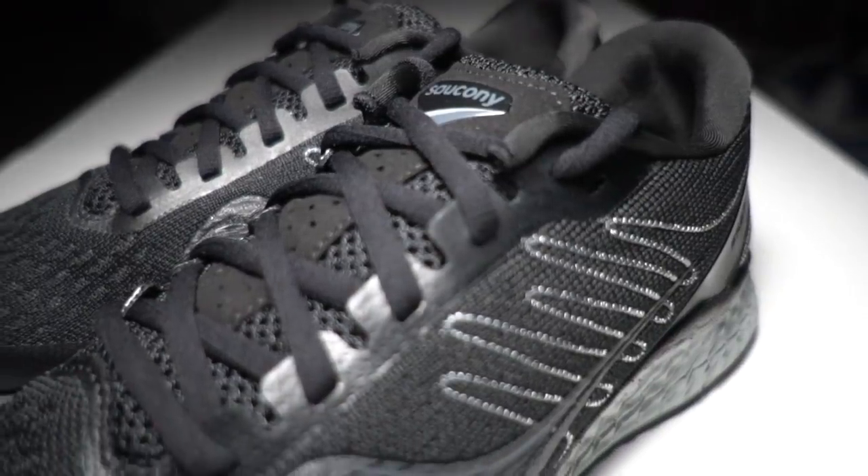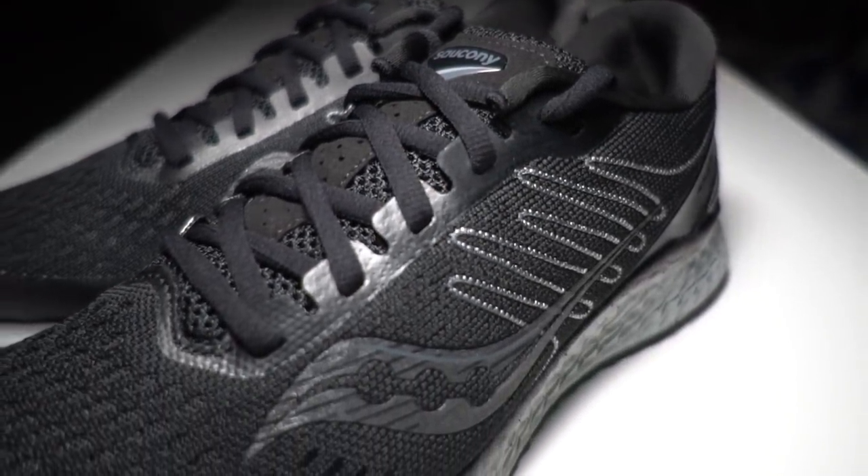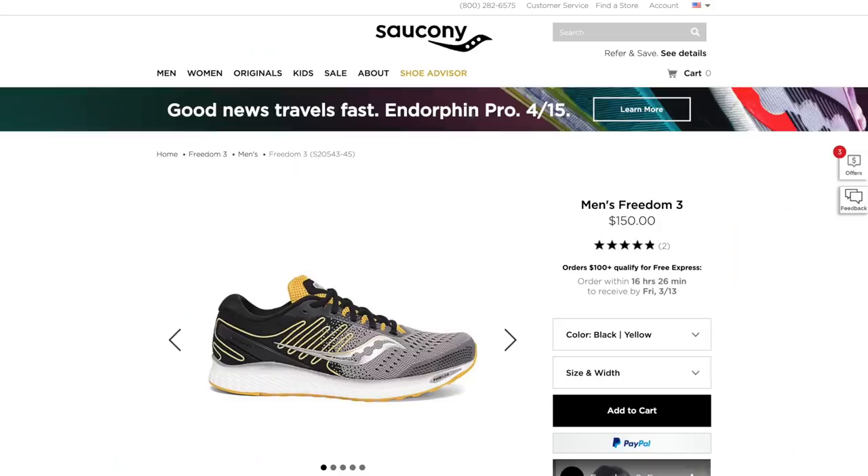I would have gotten to this review a lot sooner except for the fact that I was waiting for this blackout colorway. All the Saucony shoes this year have been coming with this black upper with the gray midsole and I've just been loving it. So I had a pair of these shoes for like a month, but then I returned them because I was waiting for this one to come out, and I'm really glad that I did.